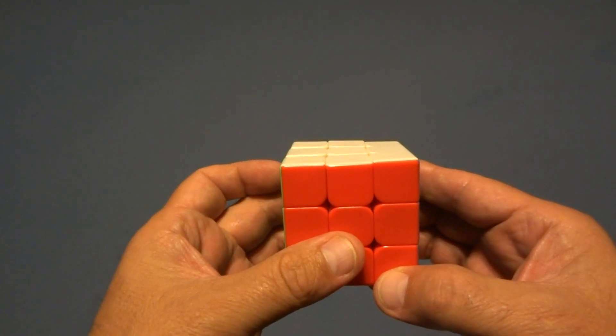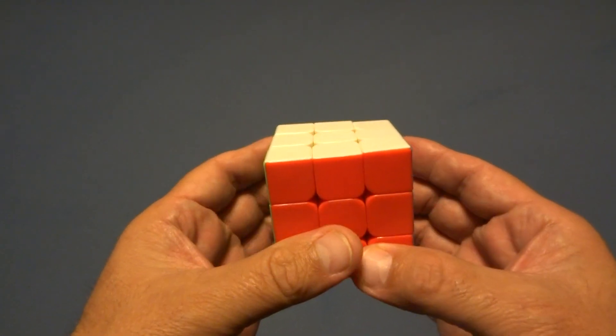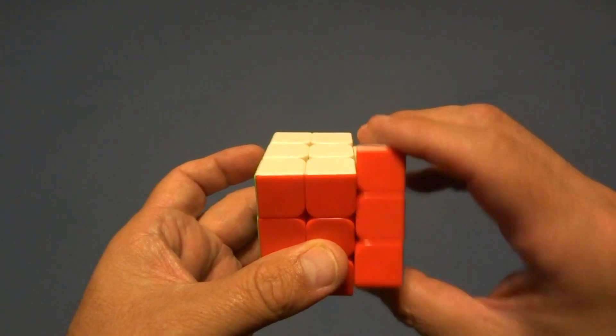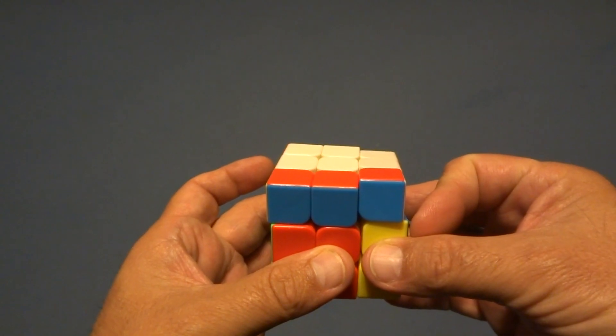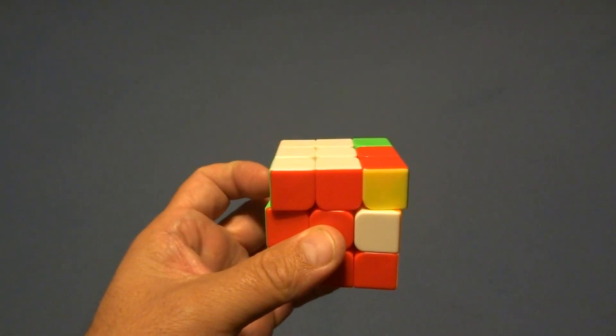First let me show you that sexy move. There's a right-handed and a left-handed version. The right-handed version starts like this: you're going to move the right side away from you, use your right trigger finger to move the top this way, then return it back to where it was, and then use your left trigger finger. That's one time.